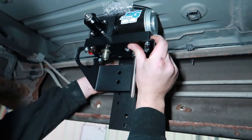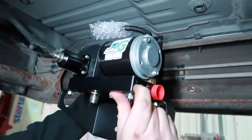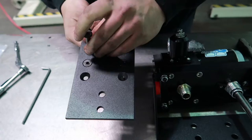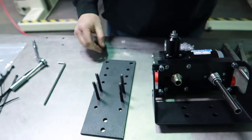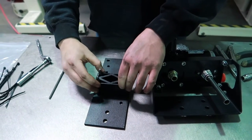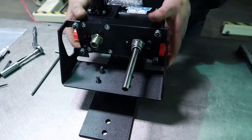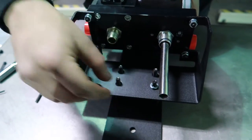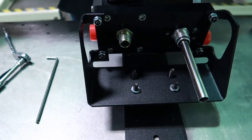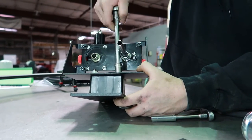We are now going to dry fit the pump onto the sandwich plates. I'm determining which set of holes I'm going to want to use — we're going to use the second set from the bottom in this application. Install all the Allen head countersunk bolts, lay the plate on its back, install the spacer block, and install the pump onto the spacer block. Then install all the lock washers and nuts and tighten the hardware until the lock washer is completely compressed.